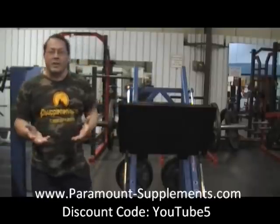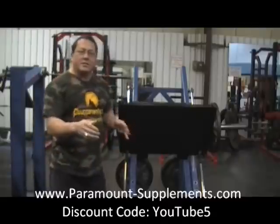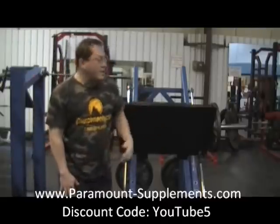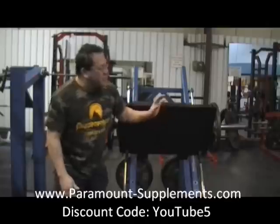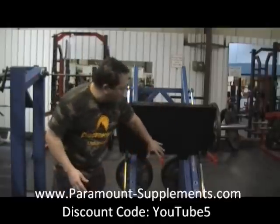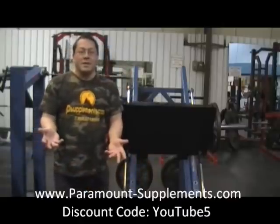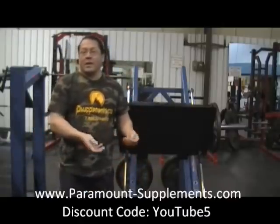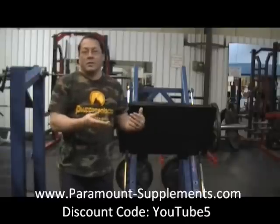The leg press is a very versatile machine. When your feet are low and you're pushing from your toes, it's more frontal thigh. As you raise your feet, you push more into your heels to get more hamstring and butt. You can also change foot positions to affect different areas of the thighs. Basically, you can go lower repetitions with more weight for size and strength, and higher repetitions for more conditioning.